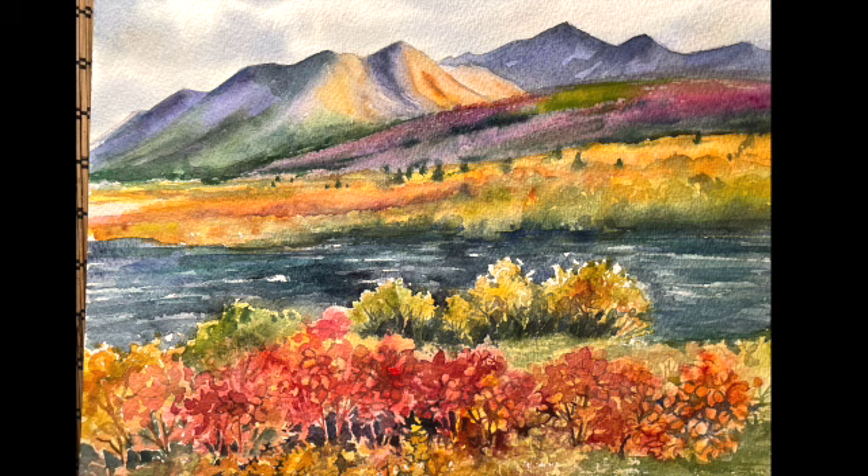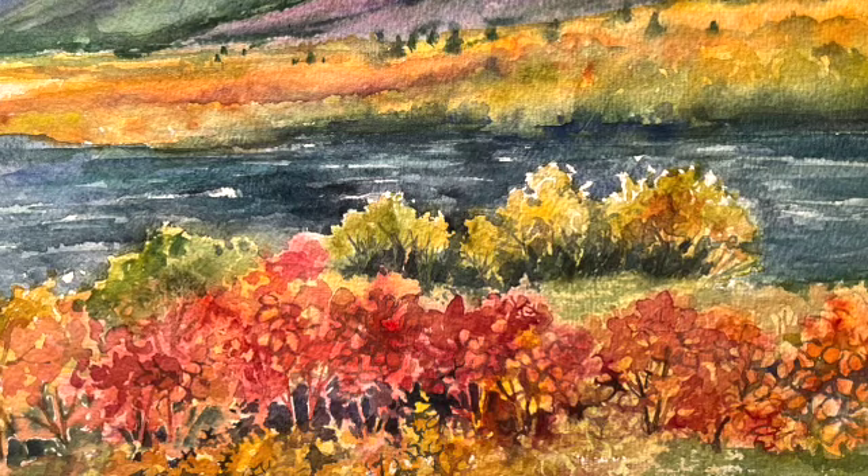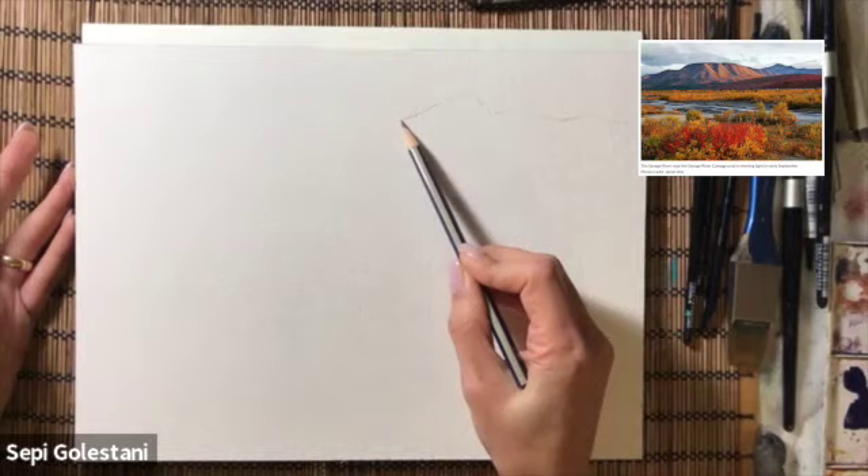Hello everyone, this is Seppi. In this video I'm going to show you how to paint a landscape scene from Denali National Park in Alaska. Before we start, make sure to subscribe to my channel if you like these instructional videos and hit the bell button so that you will get notified when I release any of these videos. Let's get started.